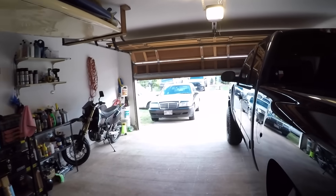Good afternoon and welcome back to the channel. Today is a very sad day — it's sad because for the first time in the history of me owning this truck, it didn't start. We're going to find out why here in just a second.